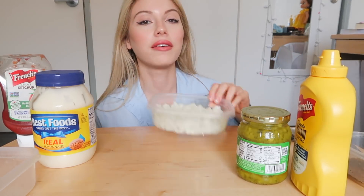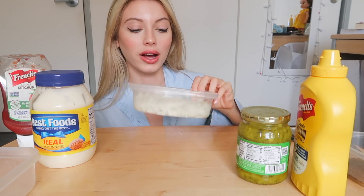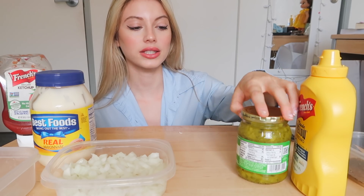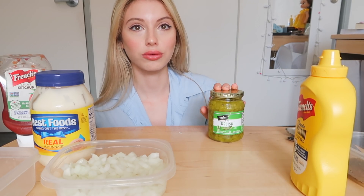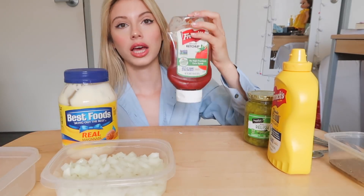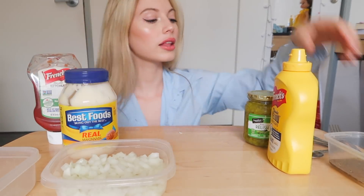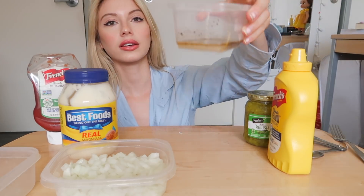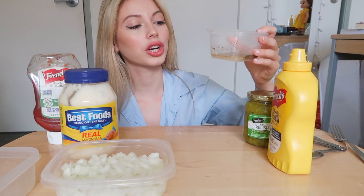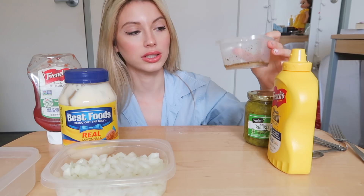So let's begin. Here I have a diced white onion — I need that for the caramelized onions that go on top of the fries. I have dill relish, mustard, mayo, ketchup, and then in this little thing — it looks kind of gross, looks like mud — I have sugar, pepper, apple cider vinegar, and salt.